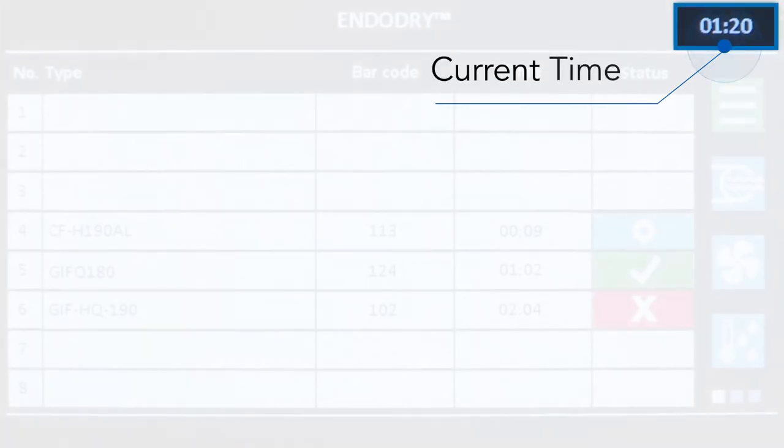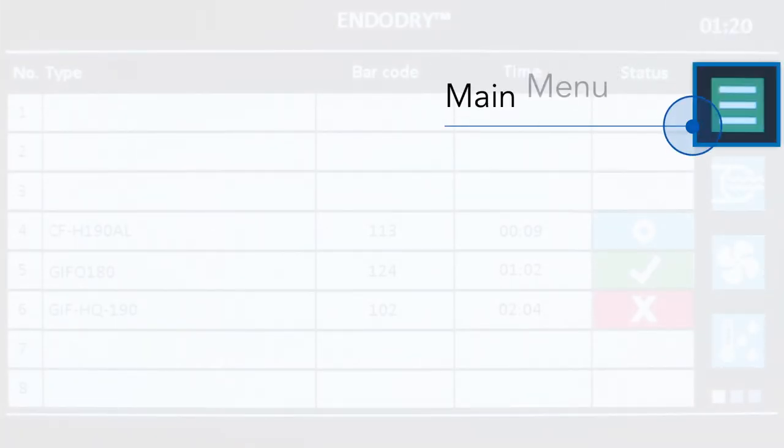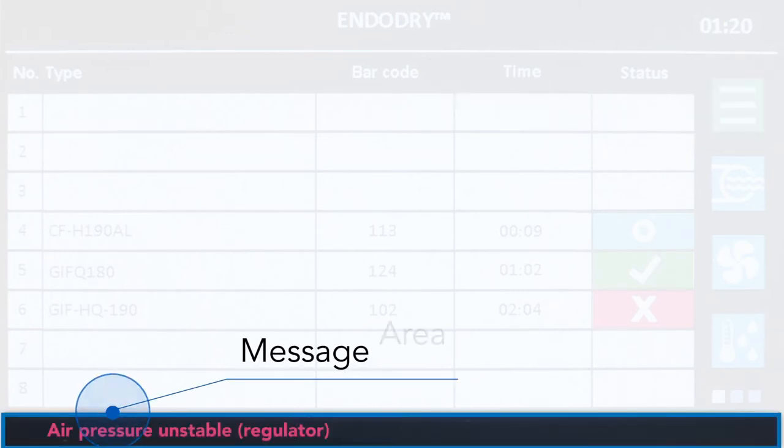The top right corner of the main screen shows the current time, and below that is the menu button. We'll talk about some of the submenus within this main menu in a later segment. The message area is below the endoscope information, and any warnings or errors will show up in red text in this area.